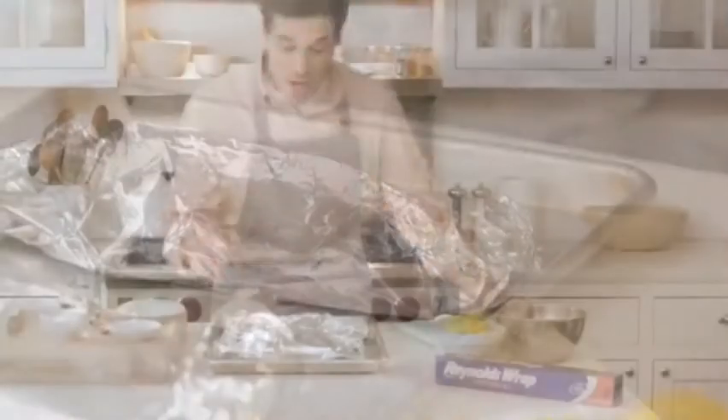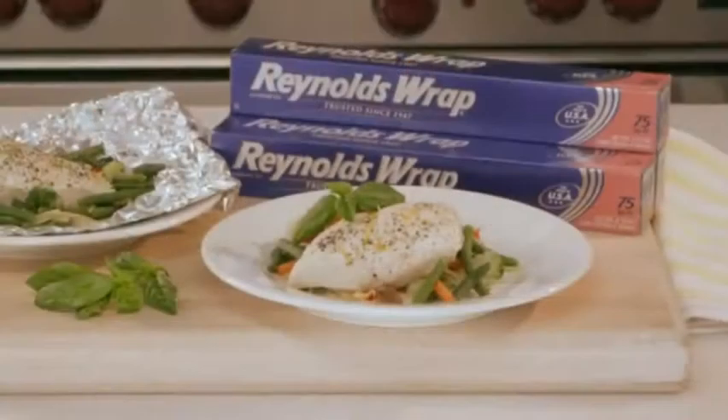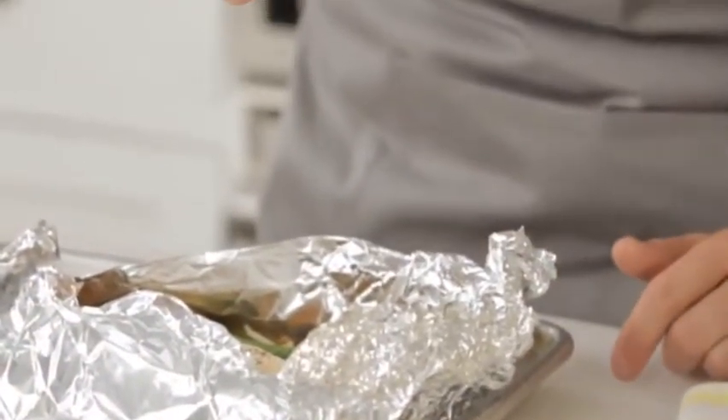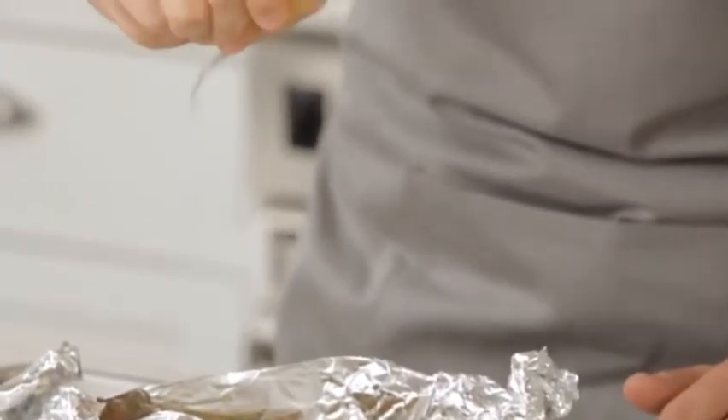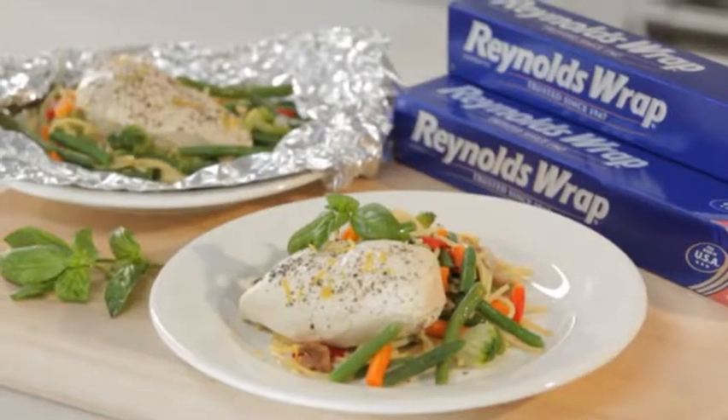Now this is ready to serve. Open up the packets — take care when handling the foil as the food is hot. This smells delicious! Take that reserved lemon and squeeze the juice right over the top before serving. You can get this and other great recipes at ReynoldsKitchens.com.